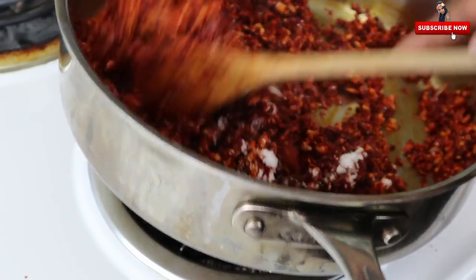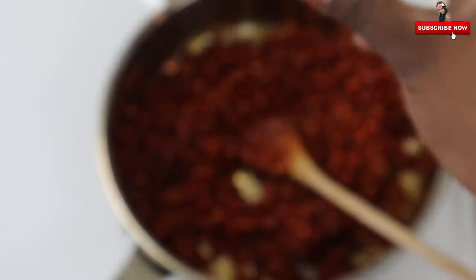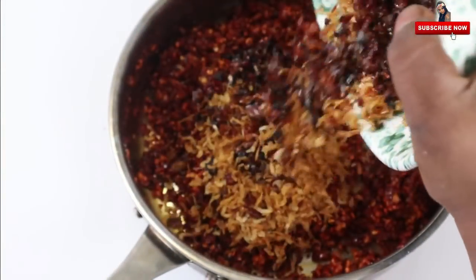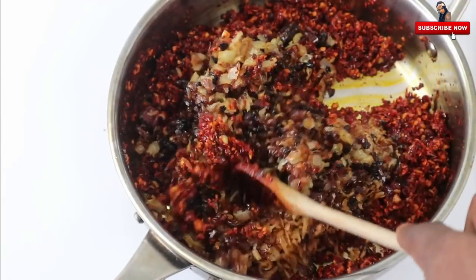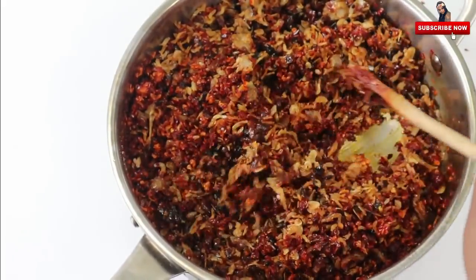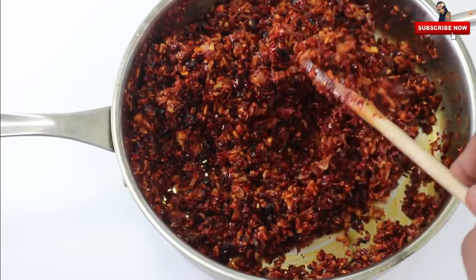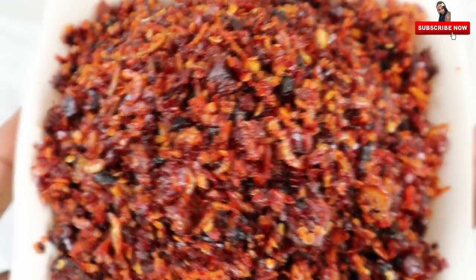Mix it in the pan. Put it in the pan. Mix it evenly — I place this chili paste to respond well. Use this chili paste. Once placed well, switch down to low heat. Now it's done. This is the chili paste.